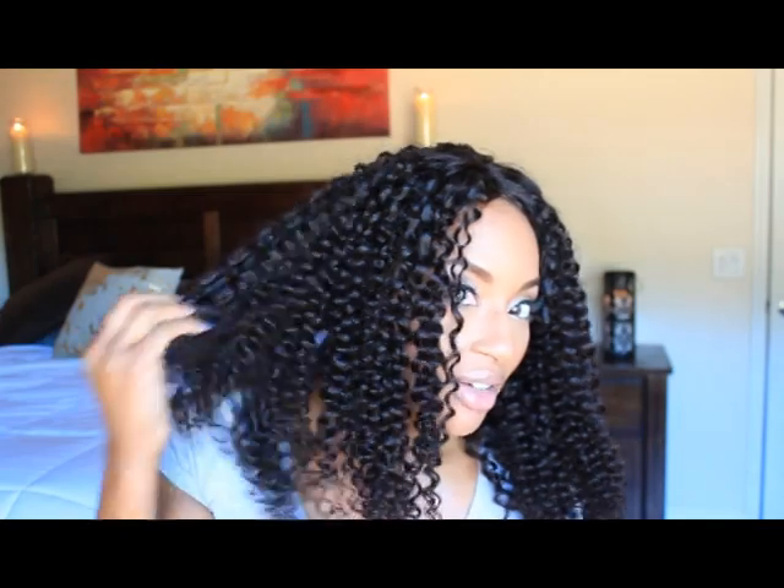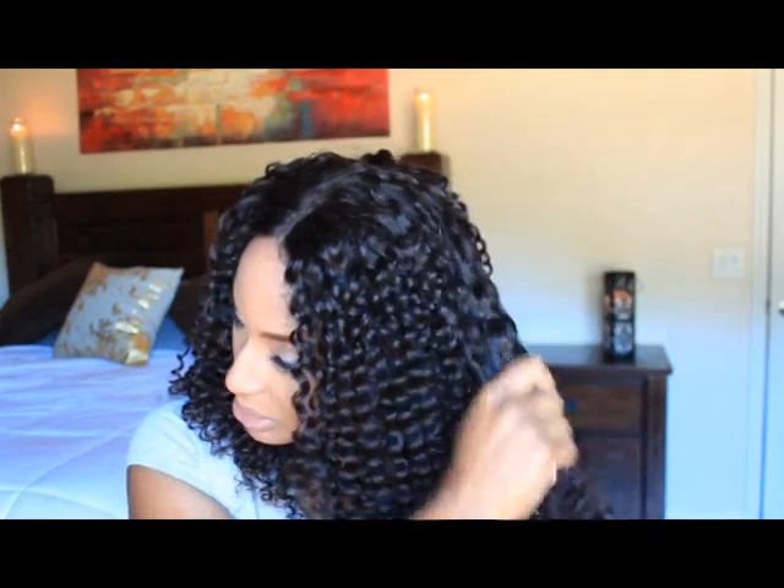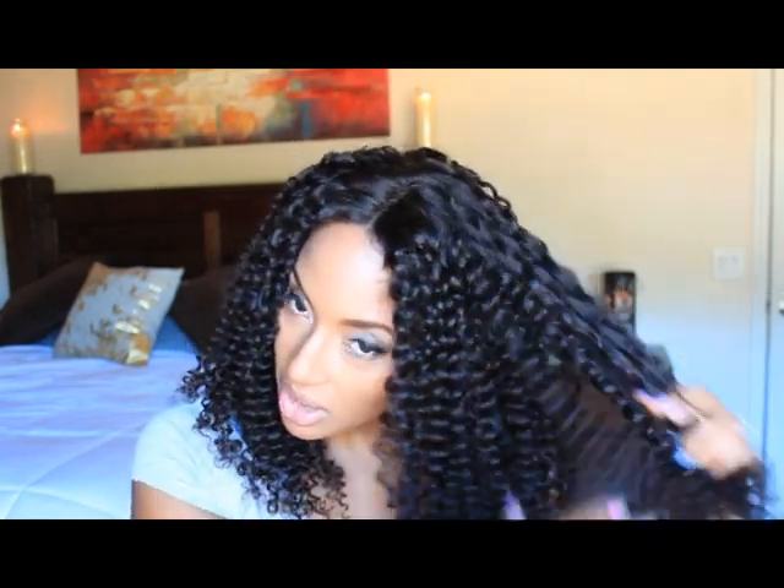Here's what the unit looks like on my head. It is very soft and silky textured. When I stretch the curls out it's about 18 inches. The curls are pretty uniform and fresh — and we want to mess that all the way up, right? Because curly hair is meant to be big and poofy and do what it do.